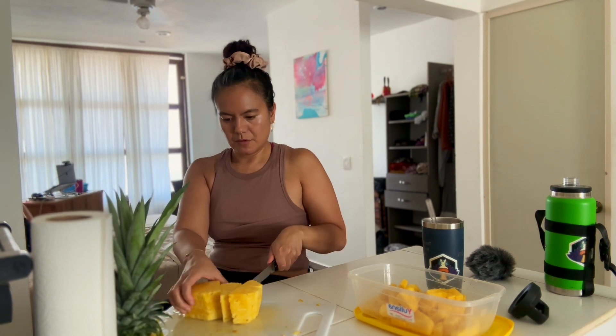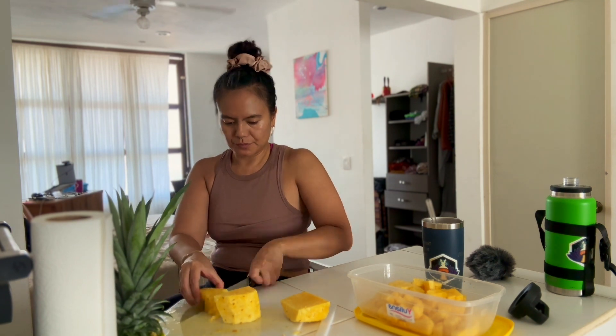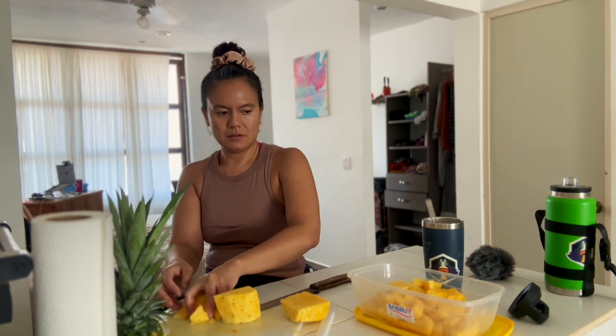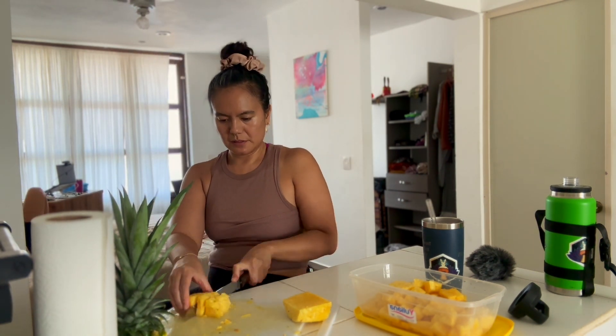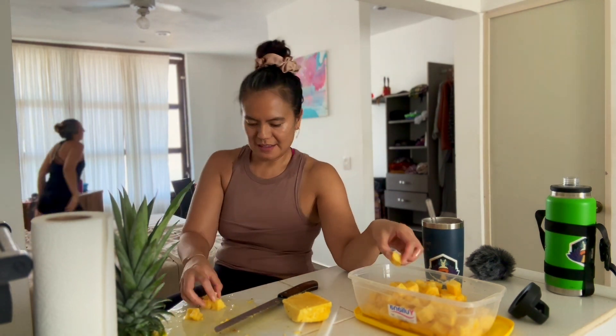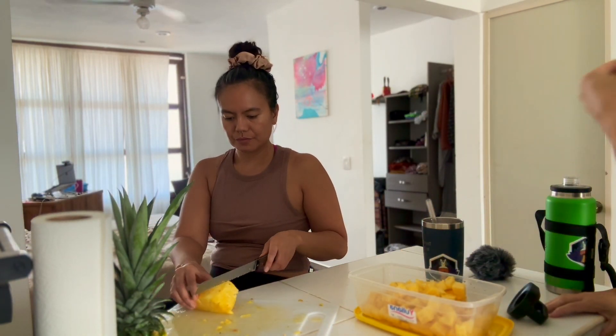Notice I cut off the whole top of the pineapple. If you're somewhere where you can plant and grow tropical fruit, you could actually put that part of the pineapple into dirt and start growing a baby pineapple. If you do decide to propagate a pineapple, keep in mind that it does take about 18 months to two years for that to grow.